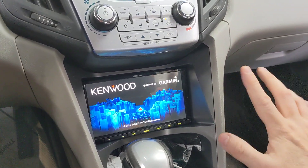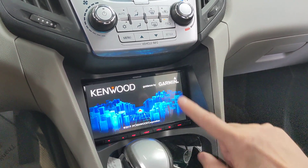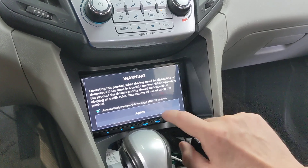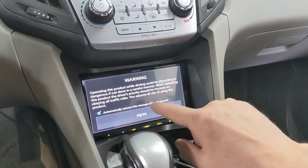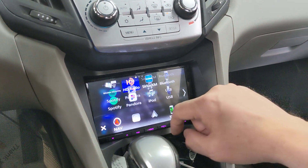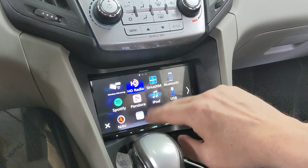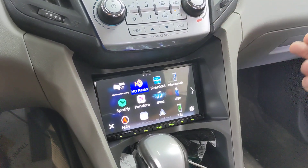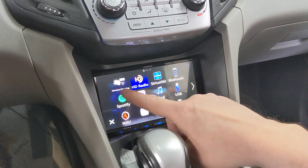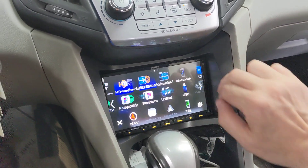The DNR876 is a great radio — as I mentioned, digital media, so it does not have a CD/DVD slot. It does have Garmin navigation built in, and it has Apple CarPlay and Android Auto built in. You'll have noticed there's a bit of a load time delay — the reason is it has to boot up the Garmin software. Here's the menu: wireless mirroring, HD Radio, Sirius XM, Bluetooth, Spotify, Pandora, iPad, USB, and if I had an Android or Apple phone plugged in I'd have Apple CarPlay and Android Auto.